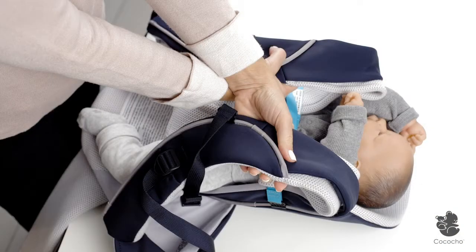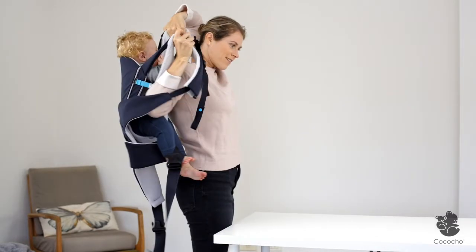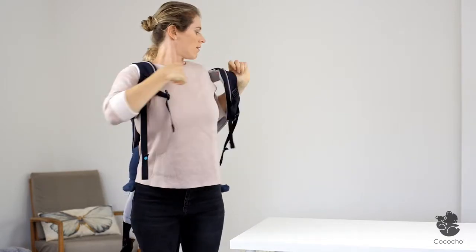With your baby secured in the carrier, cross your arms and take hold of both shoulder pads. Carefully lift and swing your baby round through your lower arm's side to your back. Your upper arm should go over your head while swinging. Insert your lower arm through one shoulder pad and then insert the second one.